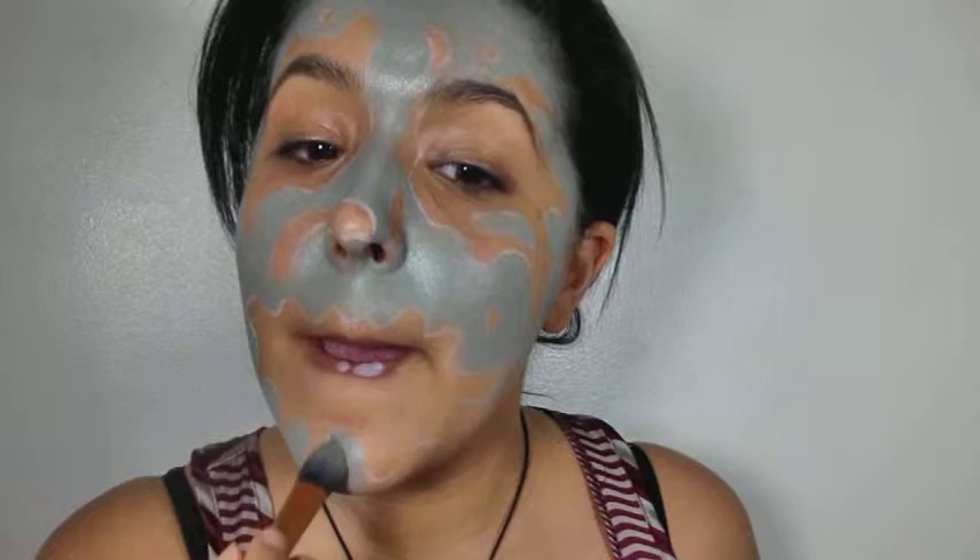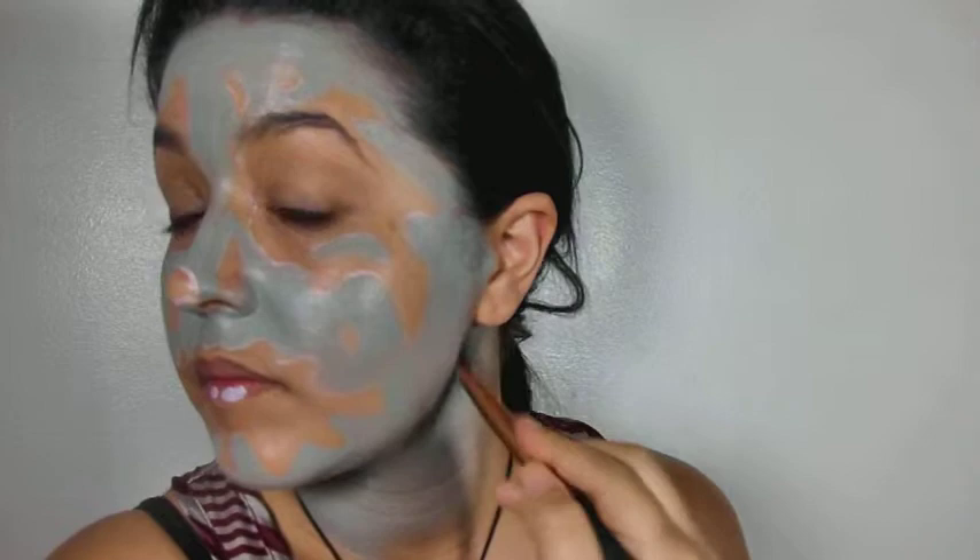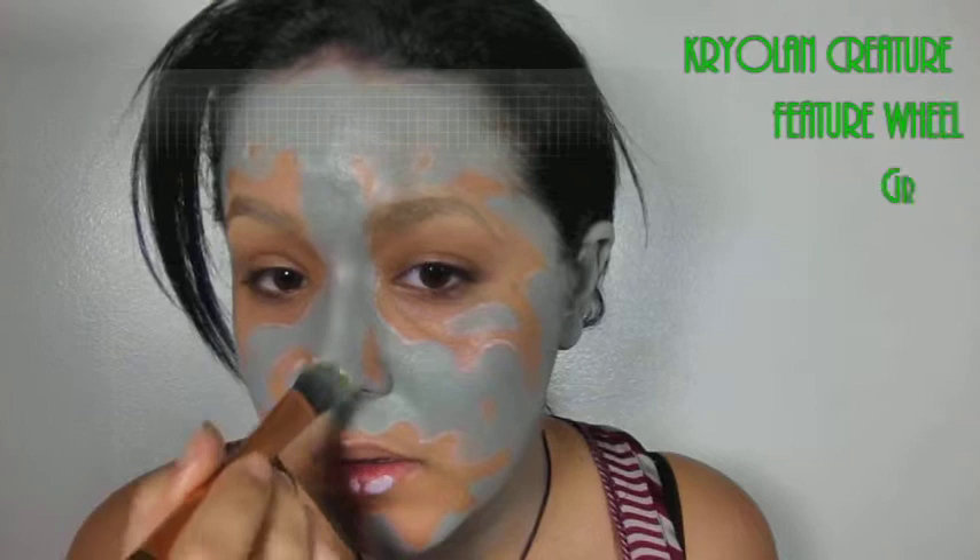Just keep going — this took a while to do because you want to get a nice even layer, so take your time. And no, don't start this five minutes before you leave. Give yourself a little more time than that, just saying.